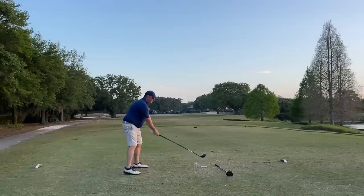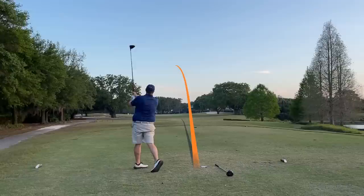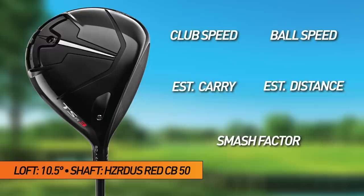Titleist up next into the wind. First shot felt so good — perfect right down the middle. Clubhead speed 97, ball speed 145, smash 1.48, estimated carry 230, carry and roll 255.